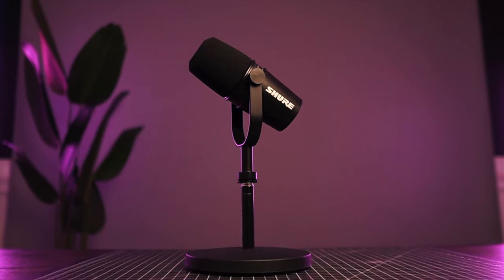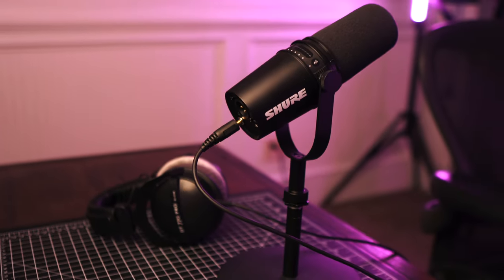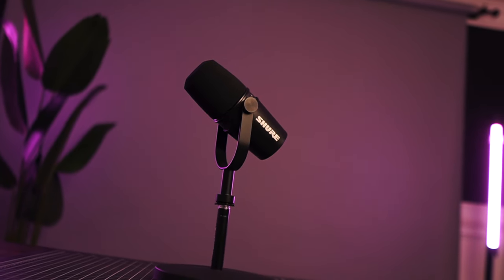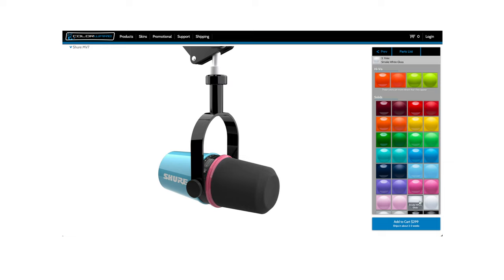A cool feature of this microphone is the form factor. It offers built-in headphone monitoring and onboard touchscreen controls to adjust gain and monitoring levels. Plus, the microphone looks very professional like the SM7B. There are even some websites where you can customize the colors and make it your own.